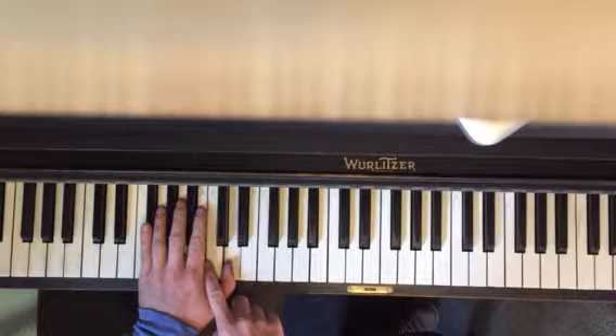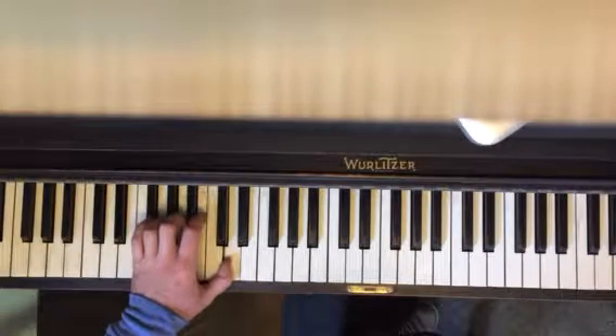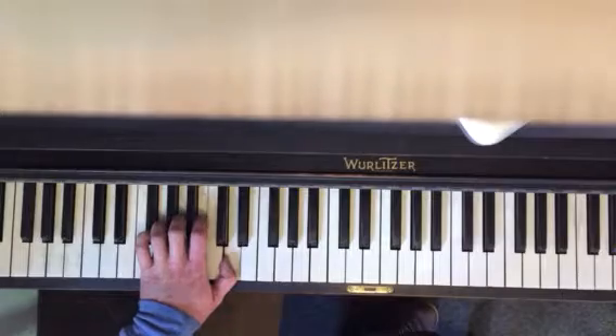Left hand, thumb on D — you're gonna skip it up. Be very consistent with this hand positioning and fingering. All Y keys, and then your pinky is on F sharp.